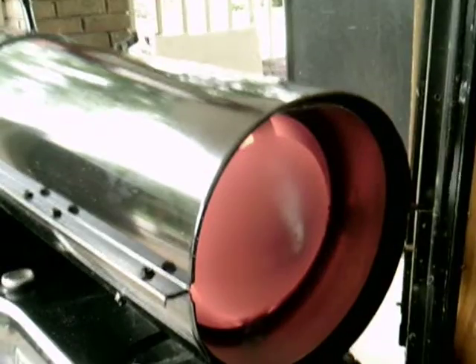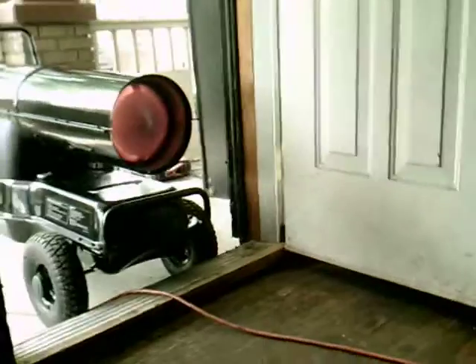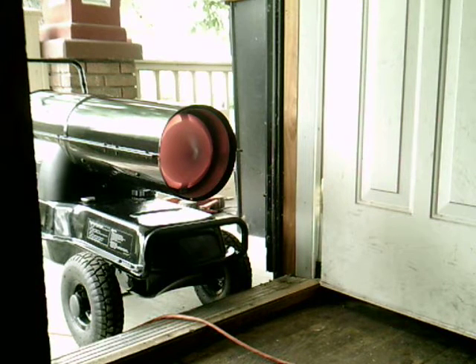We're going to get real close here and see what kind of temperature we can get. Off the scale — that is over 1,500 degrees. Reset — off the scale, 900 some degrees. Basically this heater will put out above 1,500 degrees in temperature. We've backed up, tightened up, and we'll check it from a distance. 790 degrees, 824 degrees max. So that shows you, from about 4 or 5 feet away from the heater in the summertime, you will lose quite a bit of heat, which is actually warming your air.